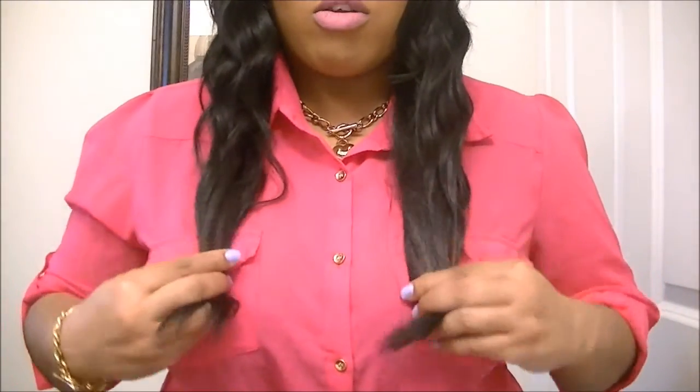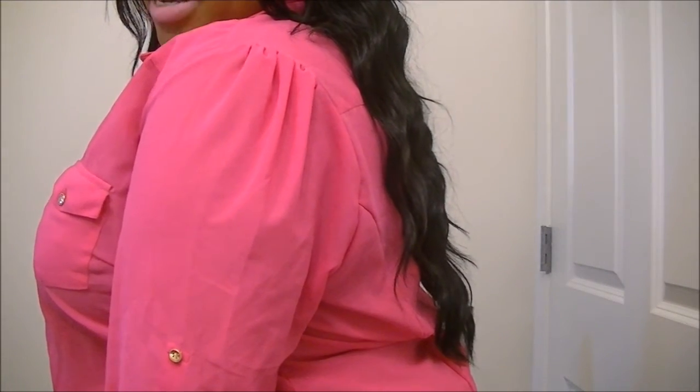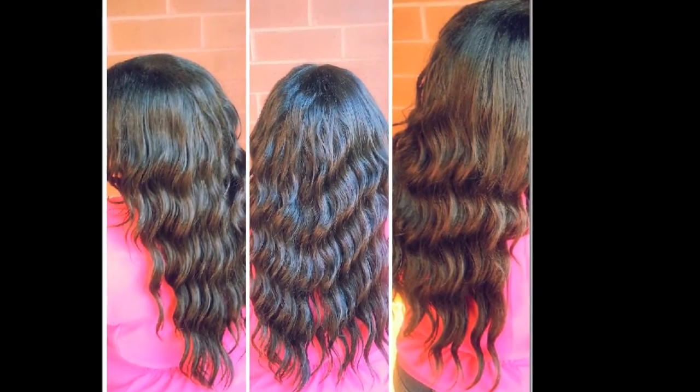This is how far it goes on me — it comes down to my chest area in the front, and in the back it comes almost to the top of my buttocks. But yeah, that's how the hair looks. I absolutely love it and I will come back to do a final review and tell you all the specs and any problems I have.